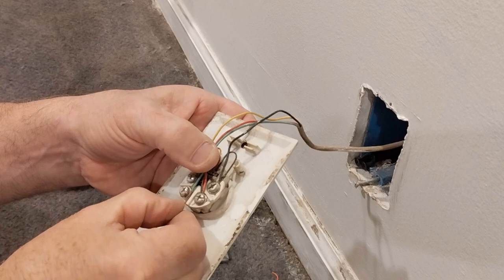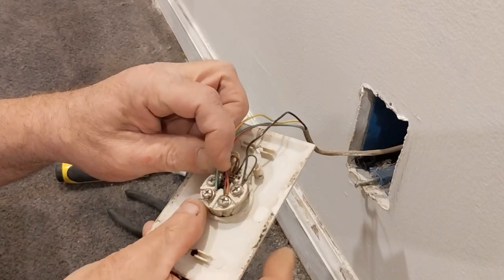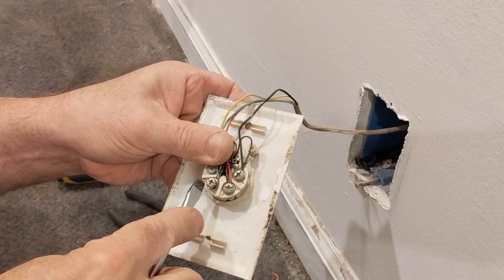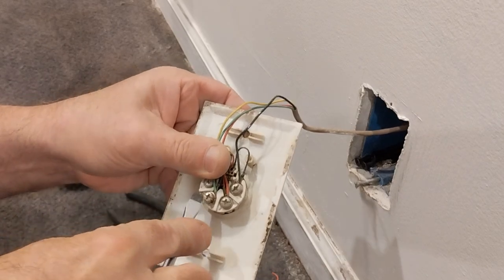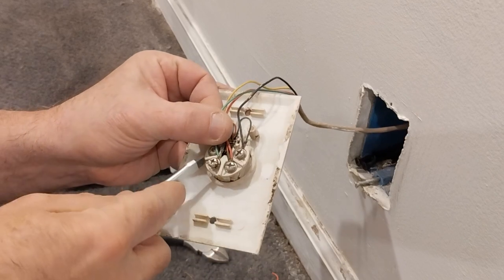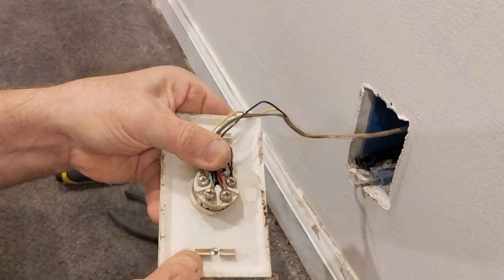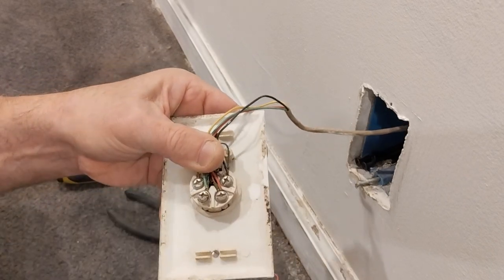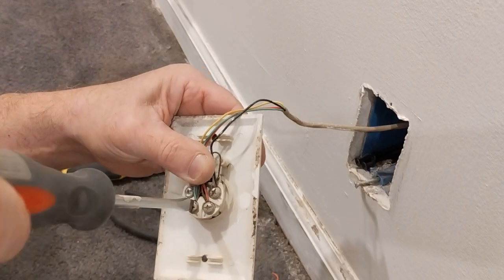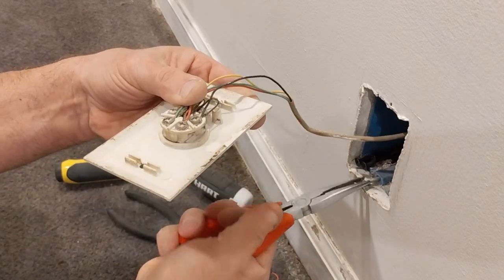Get the wire under the washer there — I'm going to pull it back a little bit so that the insulation doesn't get under the screw head. There we go, there's our end right there, and we'll close the loop up like that. Now I've got to get this broken screw out of here.